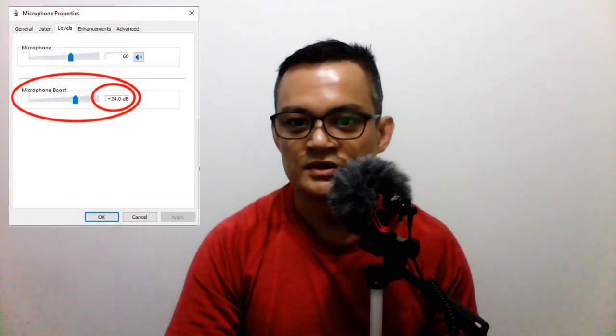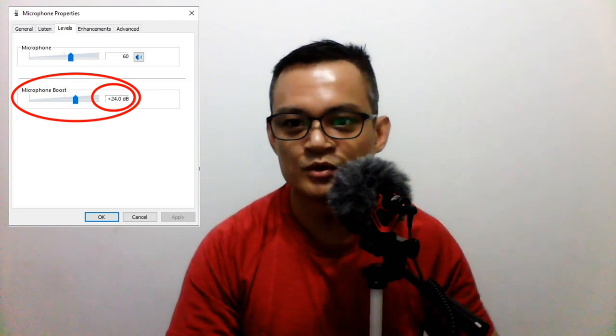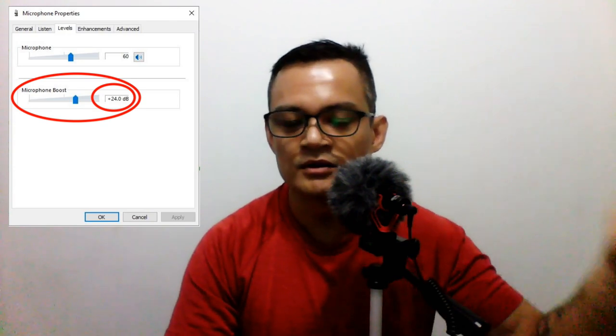The first thing you need to do is take a look under the Levels tab. Under the Levels tab, the microphone boost will be at 24 decibels — play around a little bit. For me, I find that on my recordings for PowerDirector 16, it is ideal to have microphone boost at plus 24 and the input gain of my video editing software at 60%.